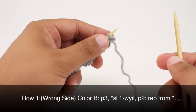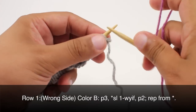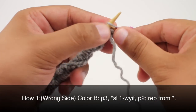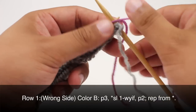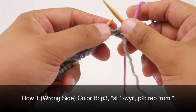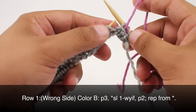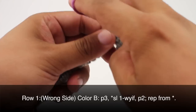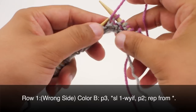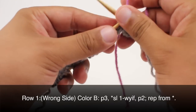Row one. Beginning on the wrong side of our work, we're going to take our color B and start by purling three. Wrap the yarn over and begin working with it. Then we're going to slip the next stitch with yarn in front, slipping purlwise and keeping the yarn in front. Then purl two. Repeat this sequence — slipping one and purling two — all the way across until the end of the row.